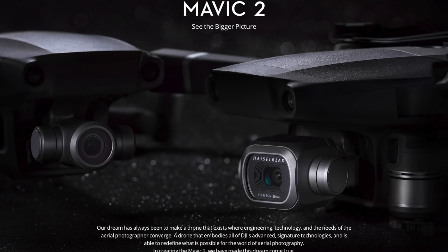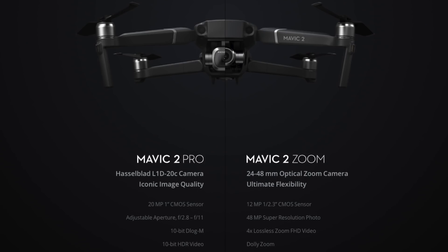Today DJI released two new versions of the Mavic. It's called the Mavic 2 and it comes in a Pro version and a Zoom version. They are two different models and one model has some benefits over the other. I'm going to explain a few things you may not have seen elsewhere to help you make a decision or know if your existing equipment will work with it. The differences between the two are only the camera.